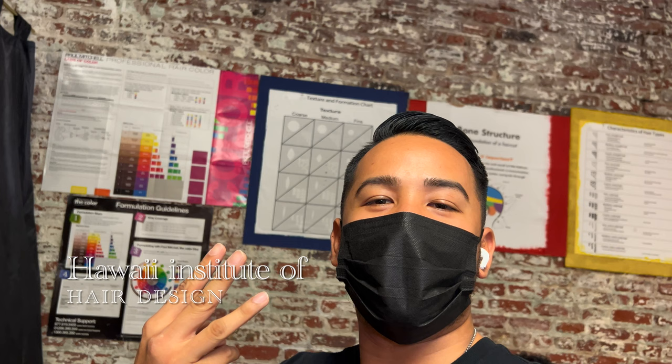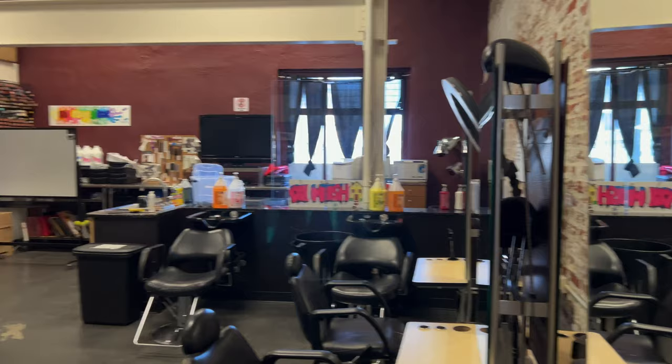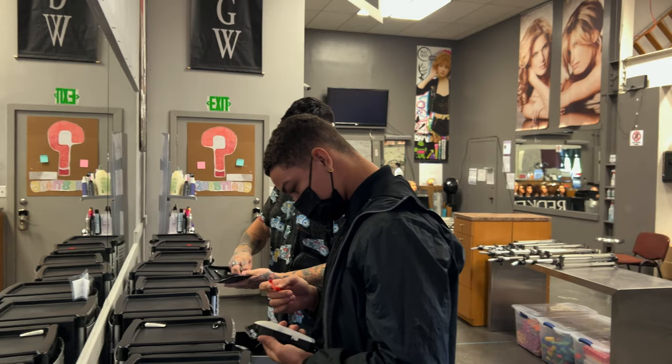Hey, what's up guys? So today's my third day of barber school in Hawaii. We're going to take a quick look around. So this is one section of our school, with a couple of my classmates here.